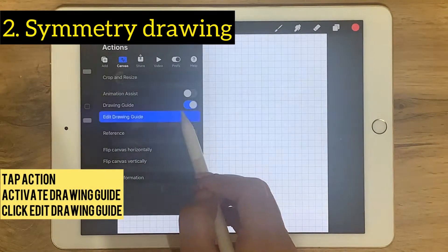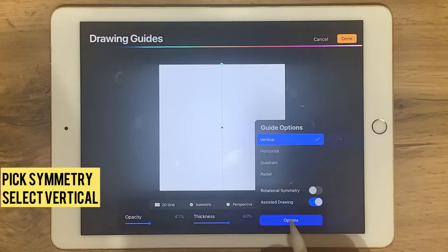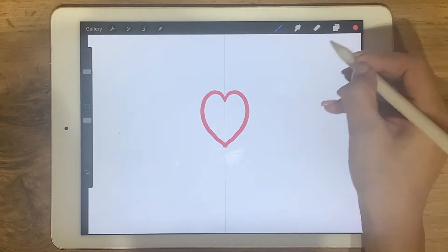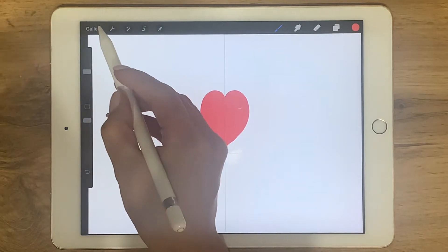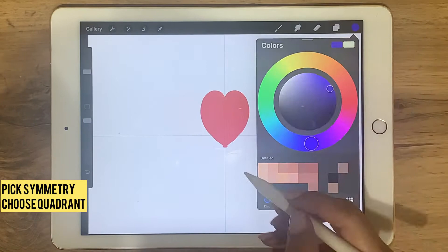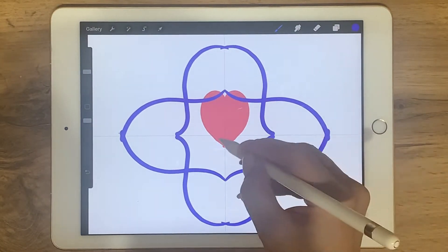Tap action and activate drawing guide. Click edit drawing guide, pick symmetry, and in options select vertical. Now you can draw one part and Procreate does the other part. Select action again, then edit drawing guide, and in options tap quadrant. So Procreate does what you do in three other parts. Magic, huh?